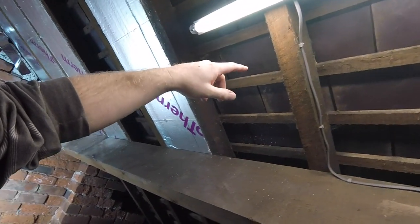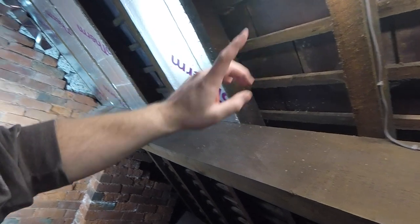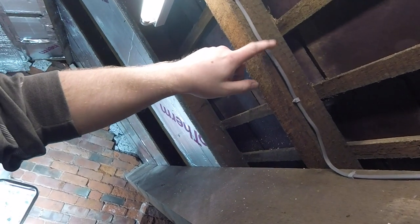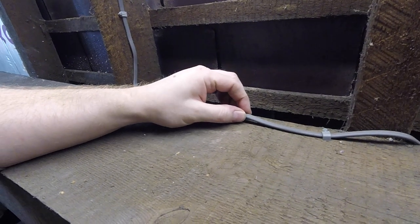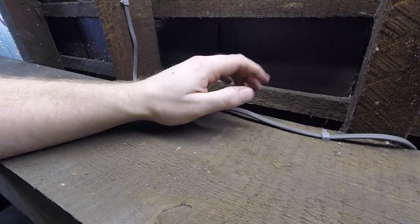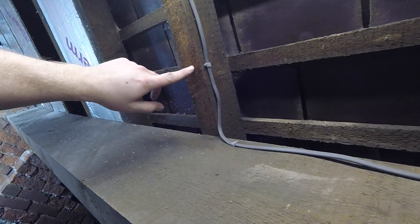I've got an electrician coming in to move this light - I could do it myself, but I'm going to see if he can put in another one as well while he's here. I've got to move it from here because apparently you can't have polystyrene touching cables - it runs all the way down here and across. This has got to be moved because I can't have the polystyrene touching the cables, because it's a fire risk. Apparently there's something in the polystyrene which reacts with the PVC of the cables.